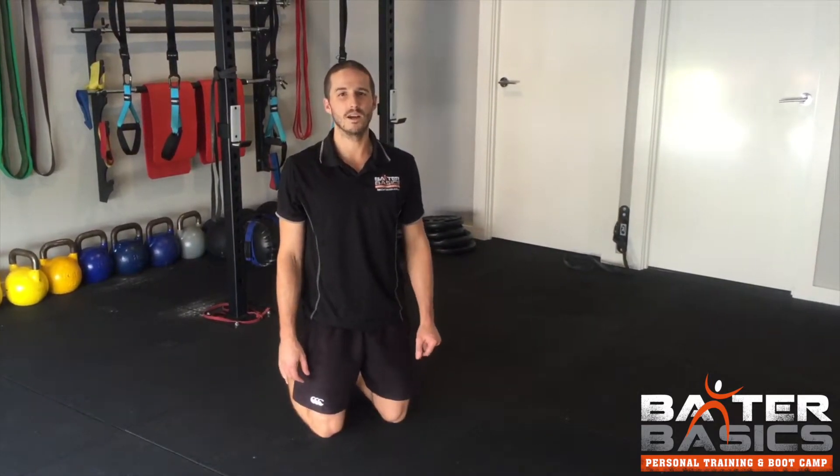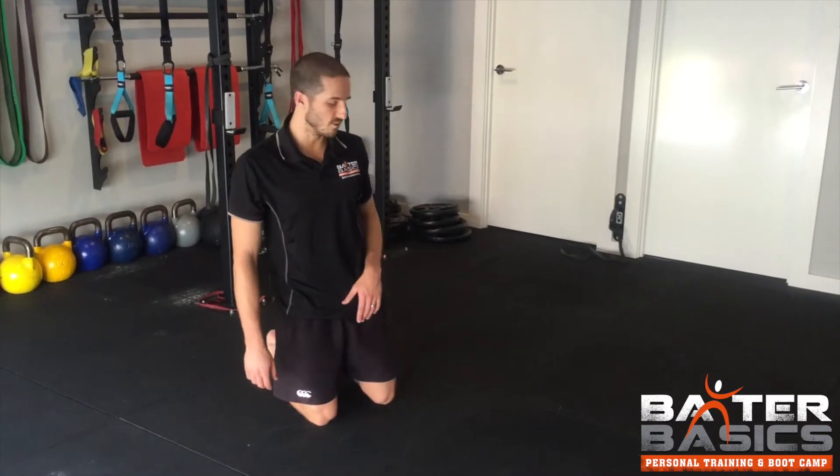Hey guys, Daz here. I'm going to take you through the Cat Kemble exercise now, which is great for mobilizing your scapular area and your thoracic part of your back.